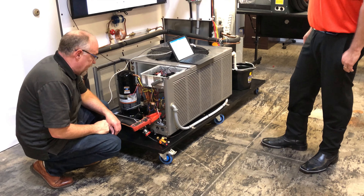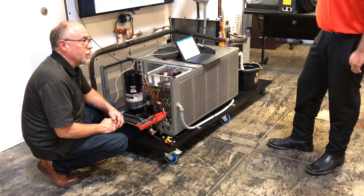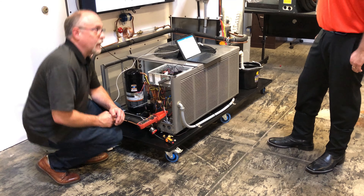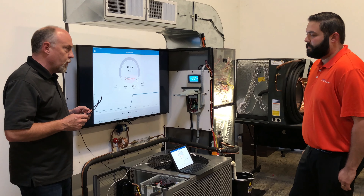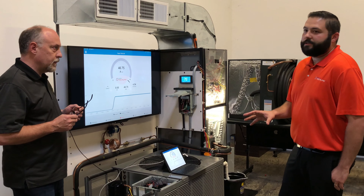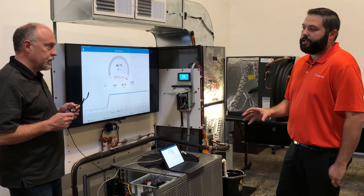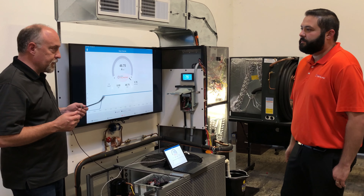We got the hard start kit all hooked up. We're going to go ahead and turn this back to cool and start this up again. We're at 46.75 amps — and I think we were about the same before. So hard start kit on there and we didn't see the amp draw change. The hard start doesn't change the amp draw. It does change the amount of time it takes for the compressor to come on. It just gets it up to speed faster.